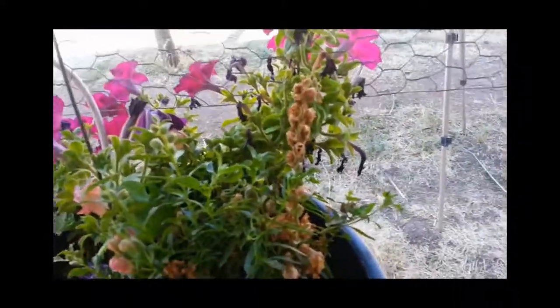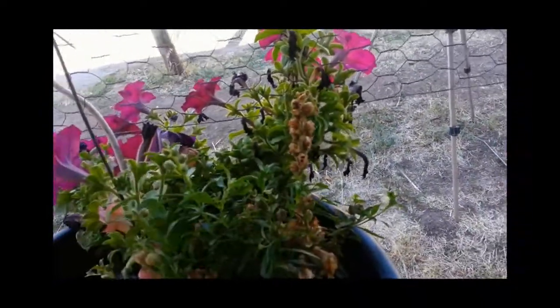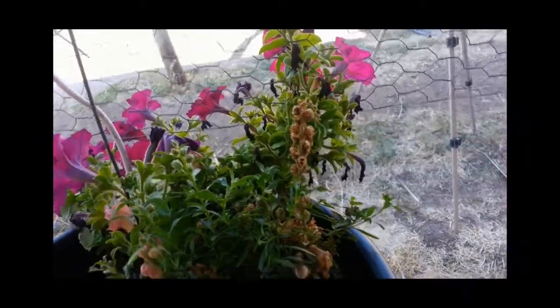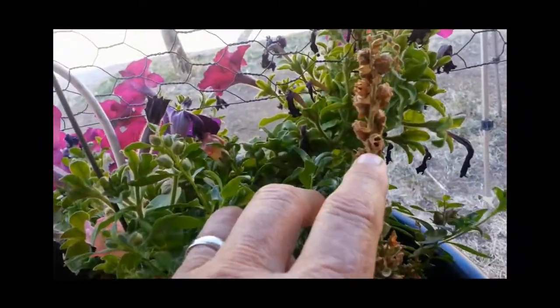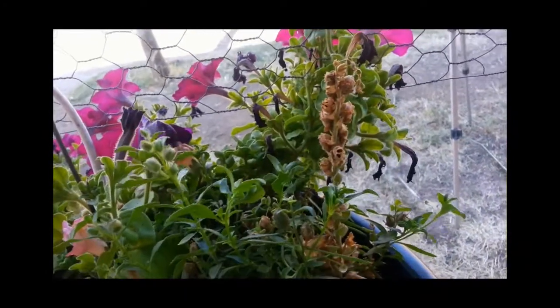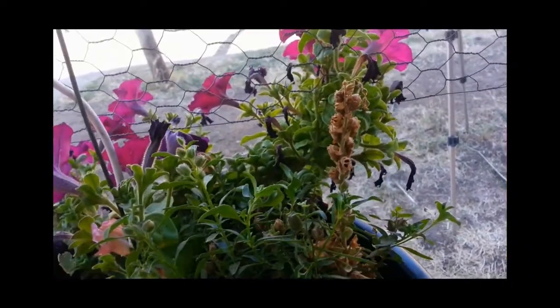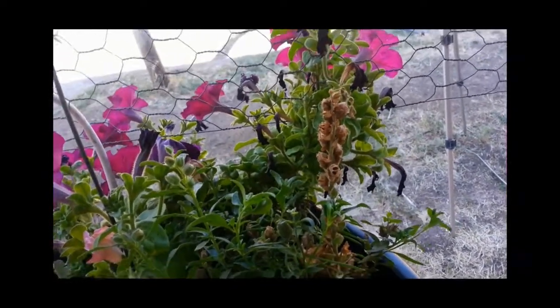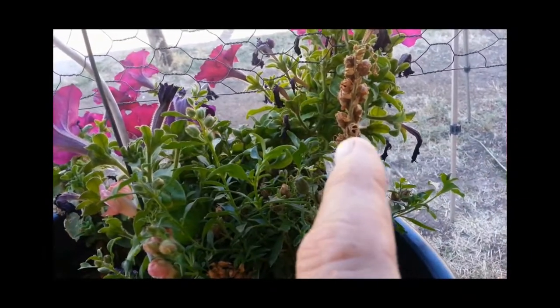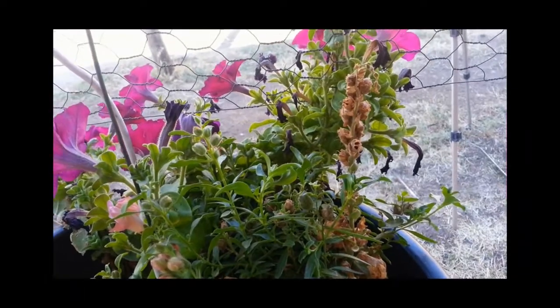What happens with these snapdragon seeds is kind of interesting. Here is a pod of snapdragon seeds, and you can see some of them have little holes on the top. They all develop those, and what happens is the holes get bigger and bigger until the wind comes along and blows the seeds out. Or, if you catch them before the wind blows them out, you can harvest the seeds from these pods.